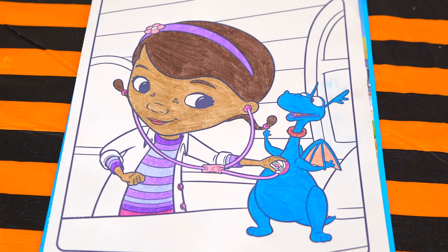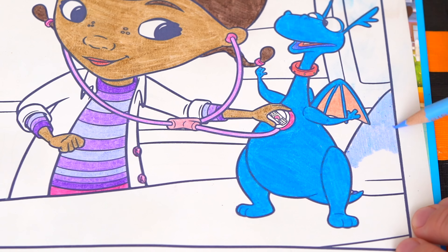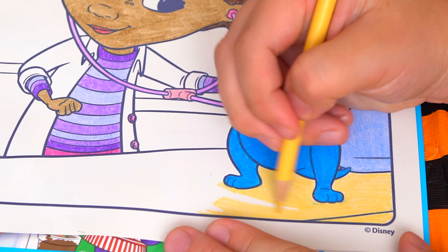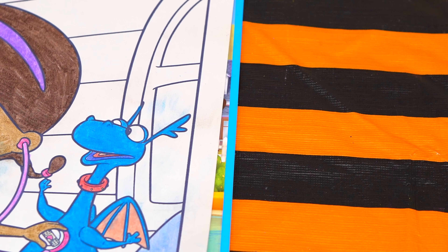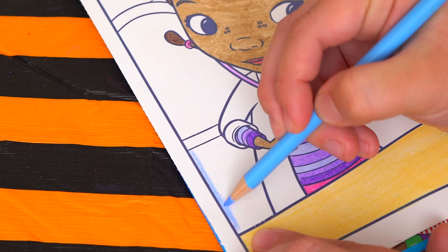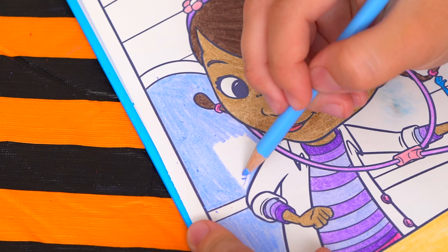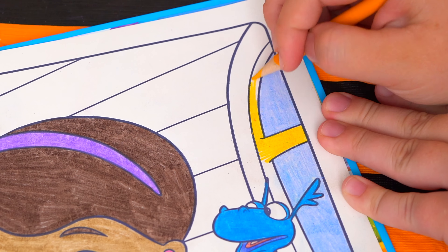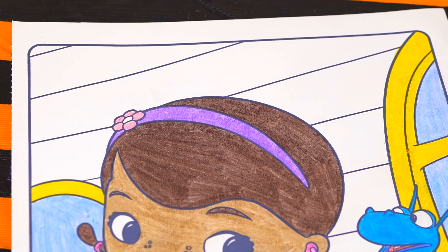Okay, and now I'm all finished coloring in Stuffy. Now let's color in the stuff in the background. Let's make the bed a light tan with a light blue pillow. Let's color in the outside of the window light blue. And let's color in the frame of the windows yellow. And let's color in the walls in her office a golden yellow.